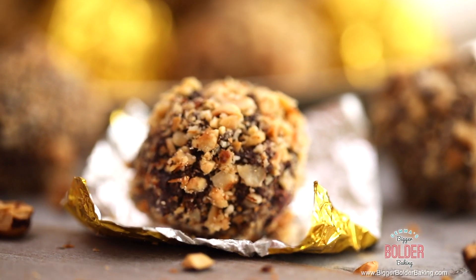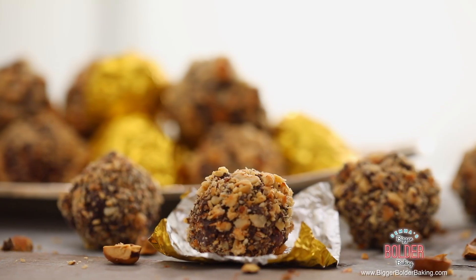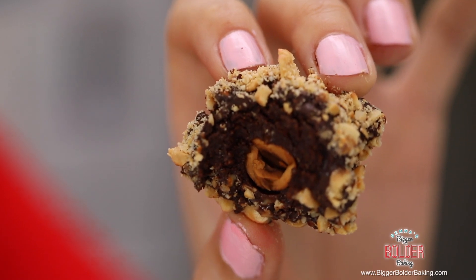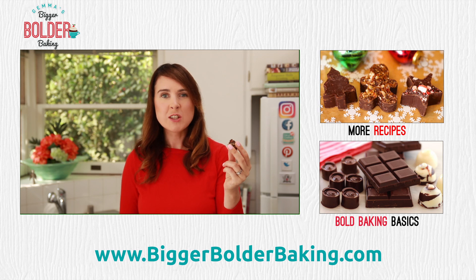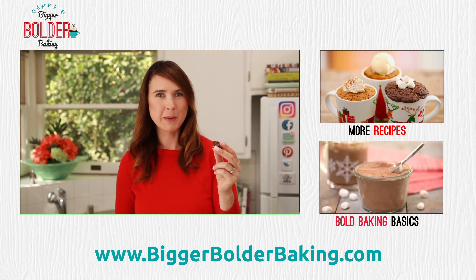If you like these Ferrero Rochers then give this video a thumbs up and let me know in the comments below what other kinds of candies and chocolates you'd like to see me make. Now it's my time to try one — these Ferrero Rochers will last at room temperature or in your fridge for up to 8 days. See how wonderful that looks? The soft chocolate center, the hard shell, and the nuts all on the outside. This is absolutely wonderful — these are gorgeous chocolates and I'm sure anybody would love a gift of these this holiday season. Thank you so much for watching and I will see you back here every Monday and Thursday for more Bigger Bolder Baking.